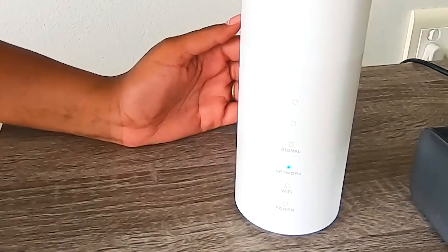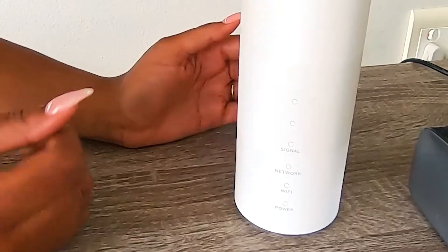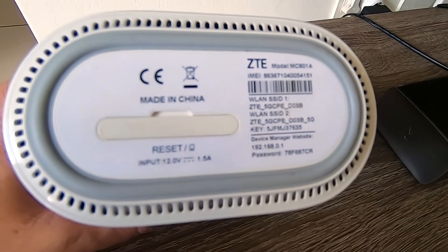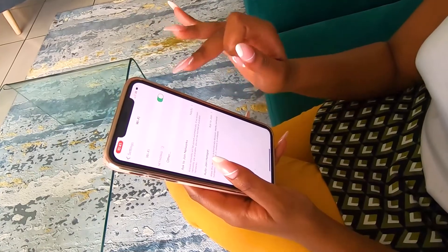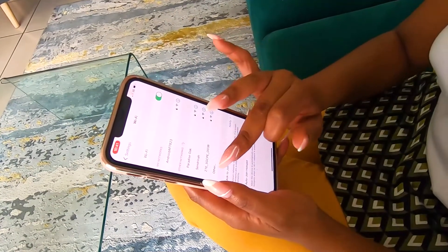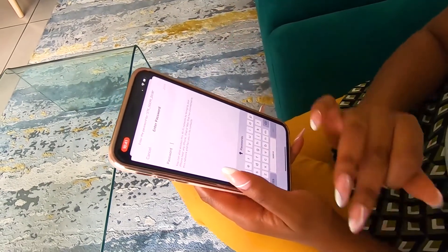Now to connect your device to your Wi-Fi, you need to know the Wi-Fi name and the password. This is found under your ZTE router. Switch on your Wi-Fi and look for the router name — found as ZTE — then select and enter your password.